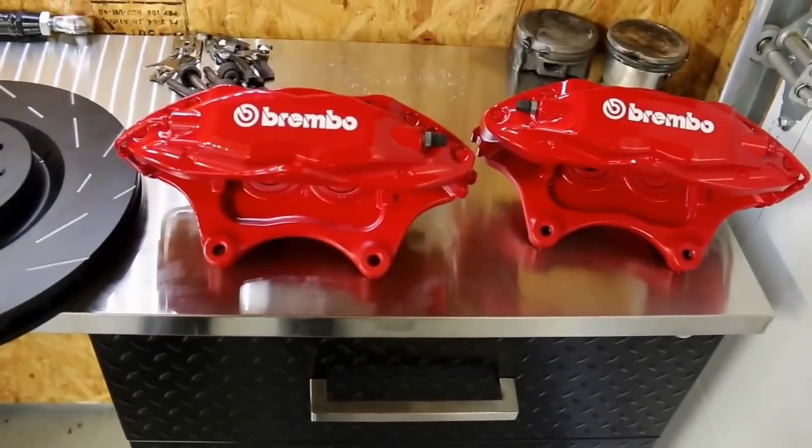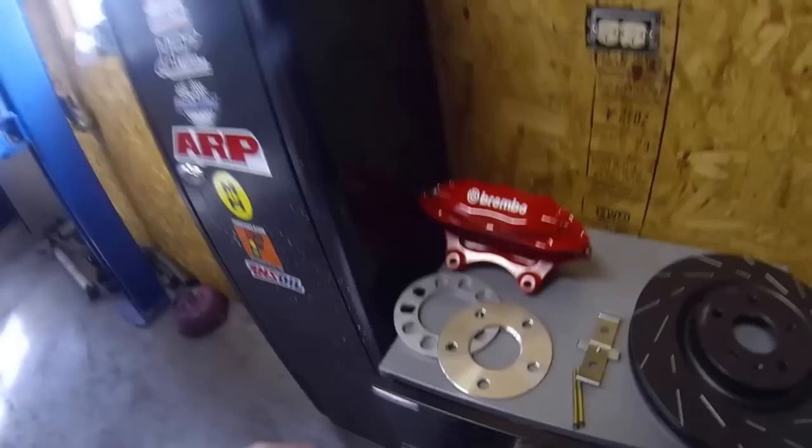In this part of the video I want to show you a couple of necessities to make these calipers fit your car. If you have 16-inch wheels you're going to have to get rid of them — they're not going to work. 17-inch wheels can be made to work with these calipers, although they require heavy grinding, which most people don't want to do. So you will need an 18-inch or larger wheel and a wheel spacer to do this modification.